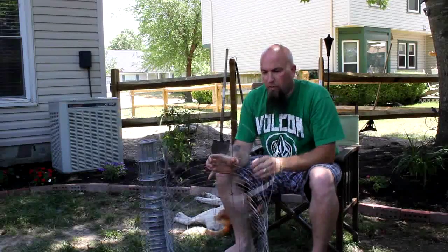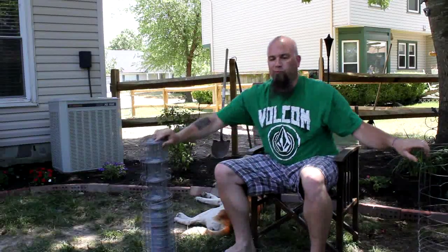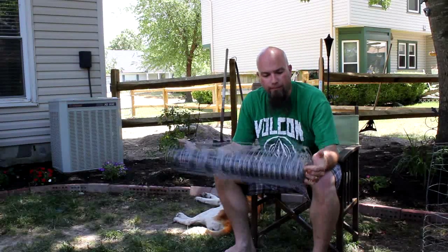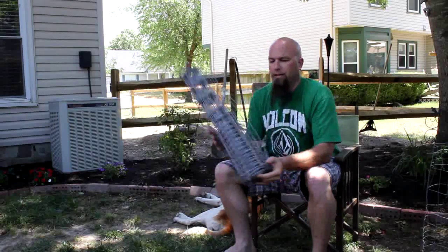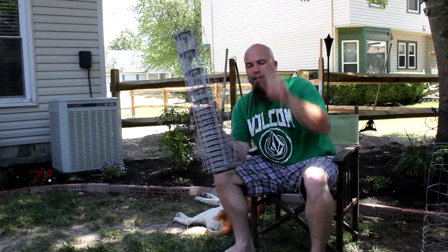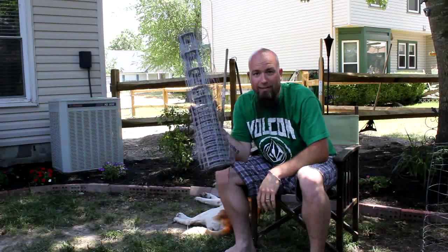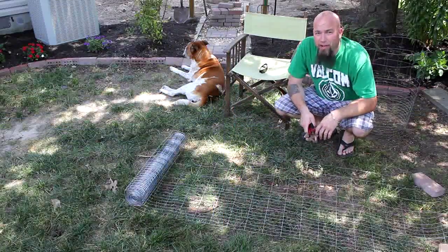So basically I will take this roll here and I will roll it out and cut it at 15. But there's a trick to it all because you've got these tails left over — and these are tie-back tails. This is what you use to tie back to the other side to make the cage. It's very simple. Now it's time to start counting and cutting.